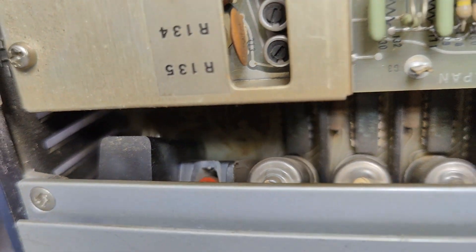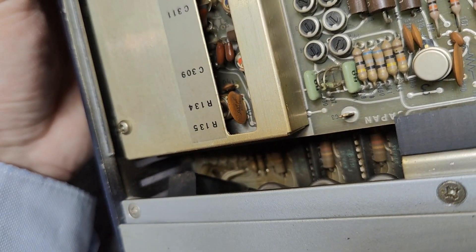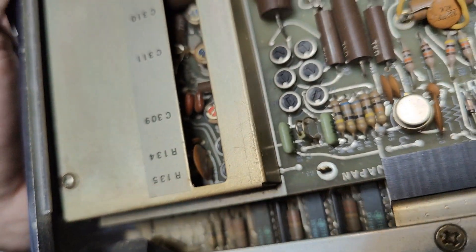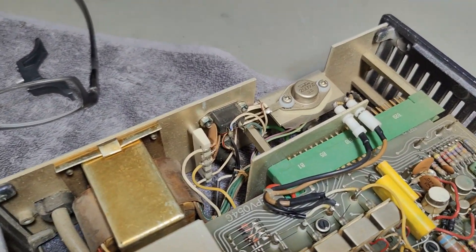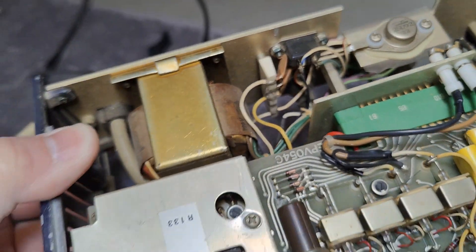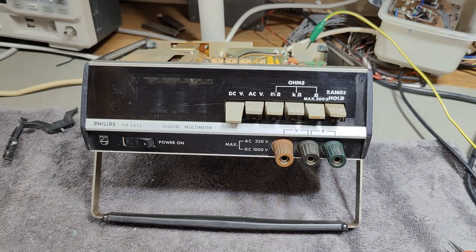We've got another little neon bulb, and some more neon bulbs in here for the different ranges or indications, and some very special transistors. There's also a little power supply regulator. After a little bit of cleanup, I feel I want to just try and power it up and see what happens.